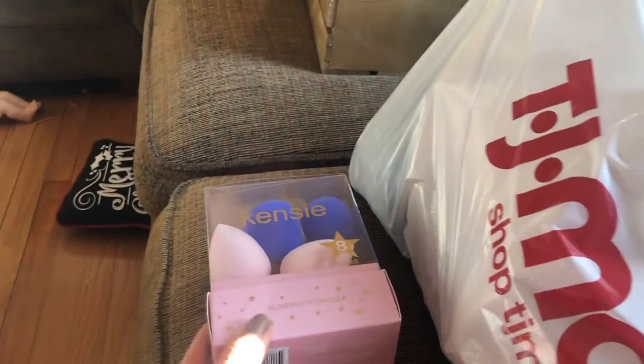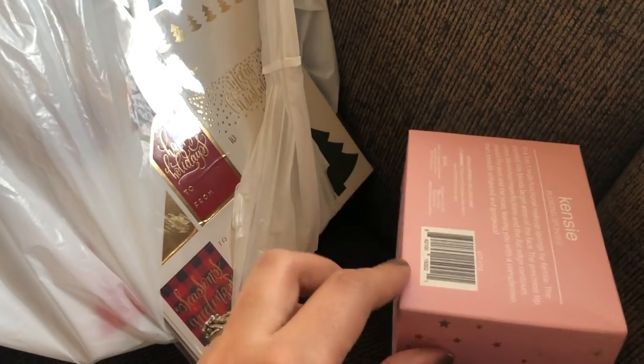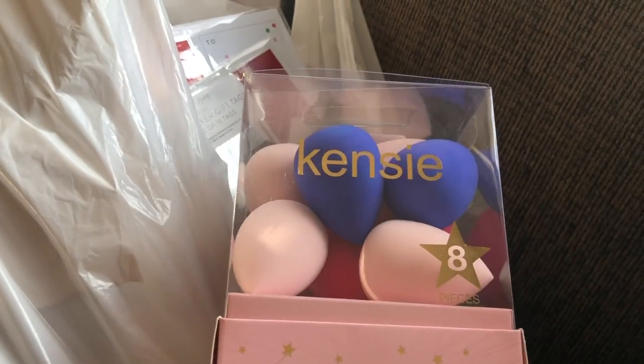The first thing I got is a pack of beauty sponges — sorry, the sun is so bright. This is by the brand Kenzie, never tried it before, but I thought it would be fun to try. I believe this was ten dollars for eight sponges, which is a pretty good deal. I took one out and they feel a little hard, so hopefully they'll still work — I'll keep you guys posted.